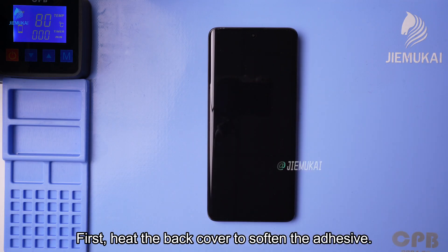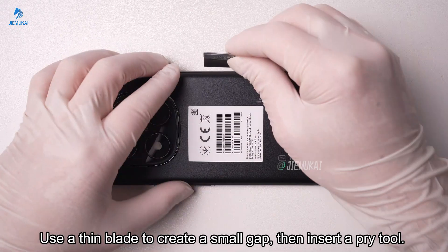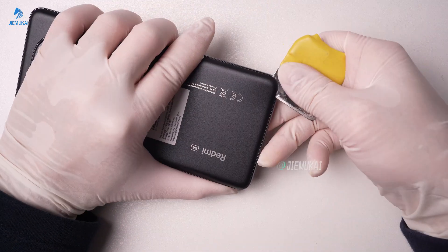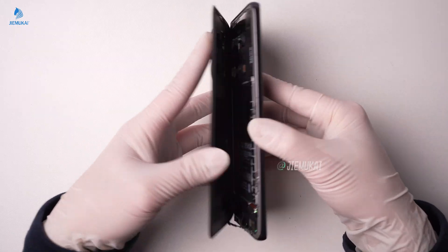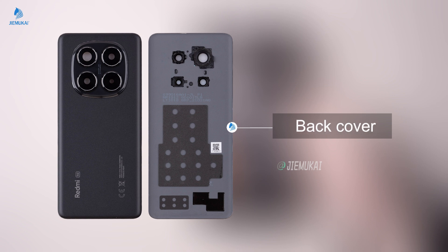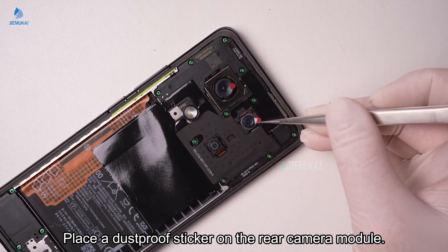First, heat the back cover to soften the adhesive. Use a thin blade to create a small gap, then insert a pry tool. Place a dust-proof sticker on the rear camera module.